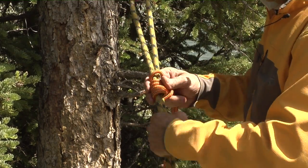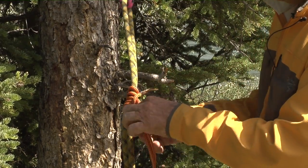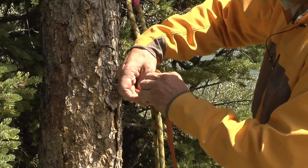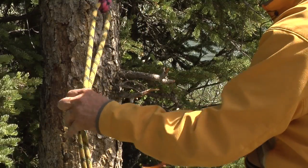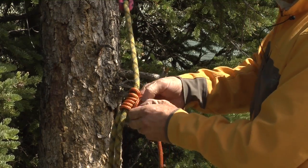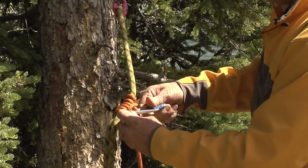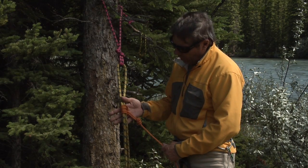Okay, so there's our Prusik. Out of habit, I personally almost always put a knot right here behind the Prusik, so if I have the option to do more with it — if I need to build a block and tackle, or use it as a raise. All right, that's your Prusik knot.